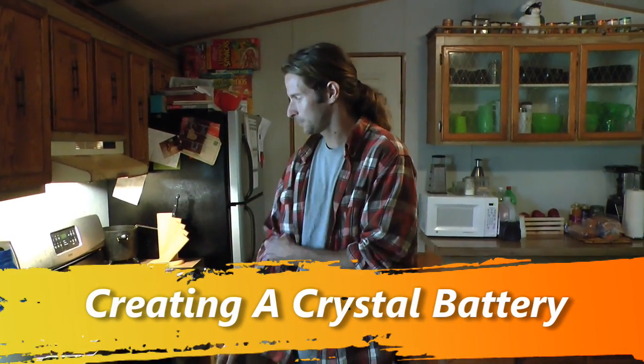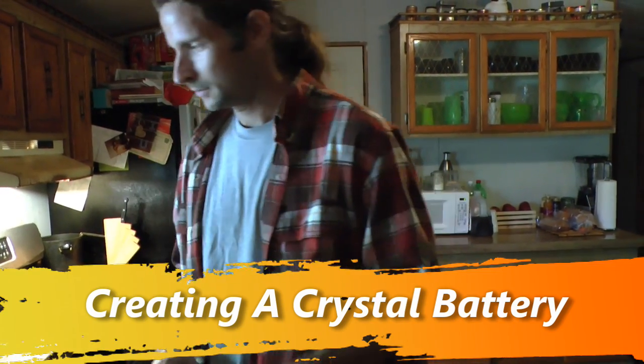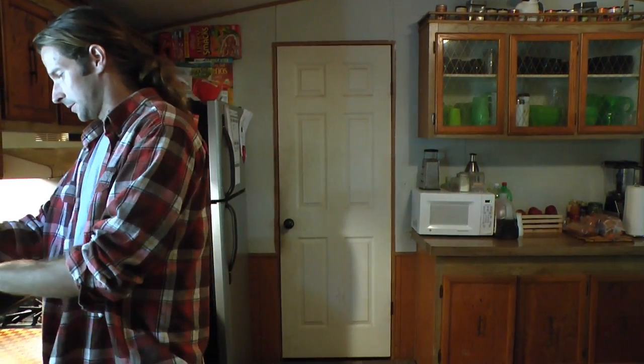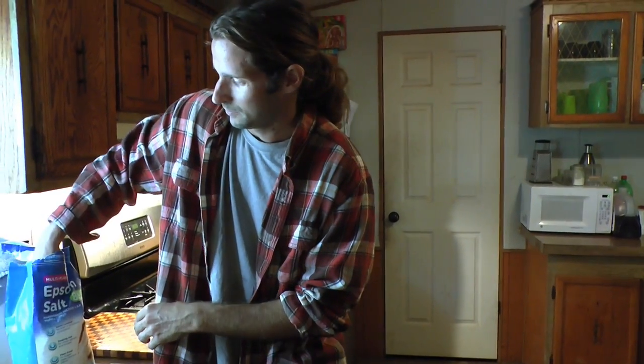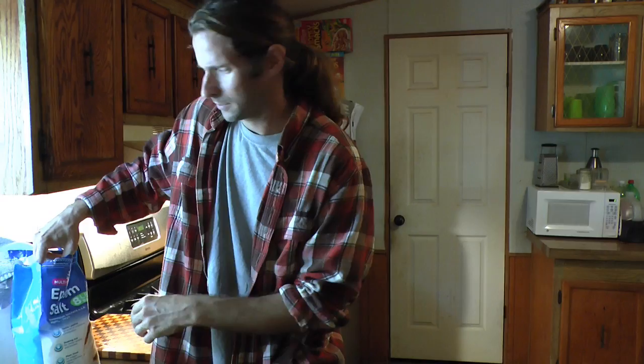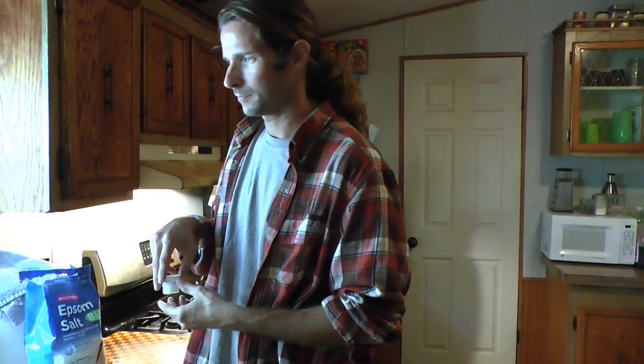Today we're going to make a crystal battery. It's not something people talk about too often, but it's a pretty cool way you can get electricity. I'm going to show you how I made it. I made some about six months ago and they're still running nonstop producing electricity. I have about 30 LED lights running off of them and they've been running nonstop for about six months.